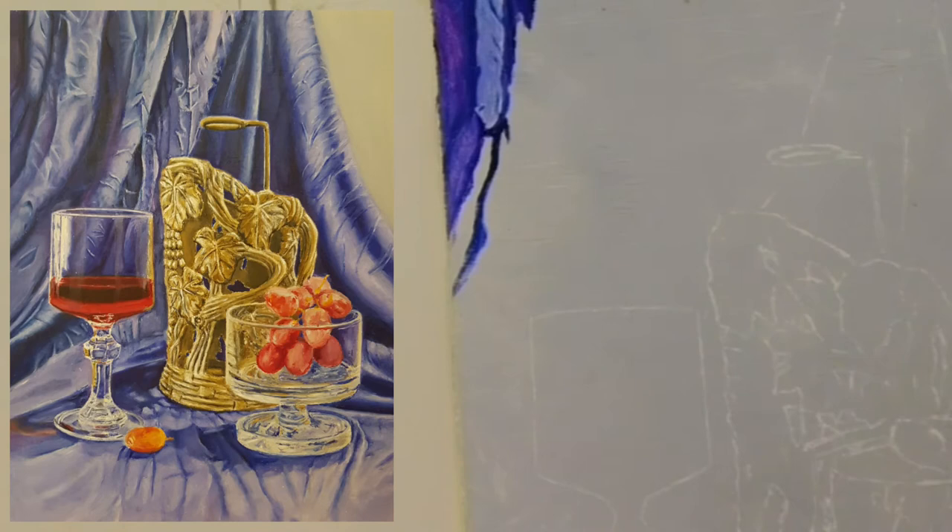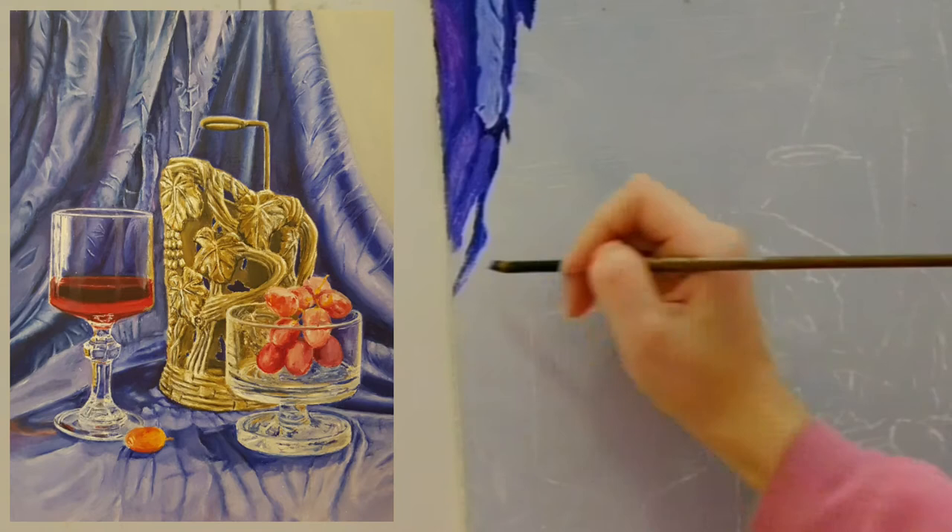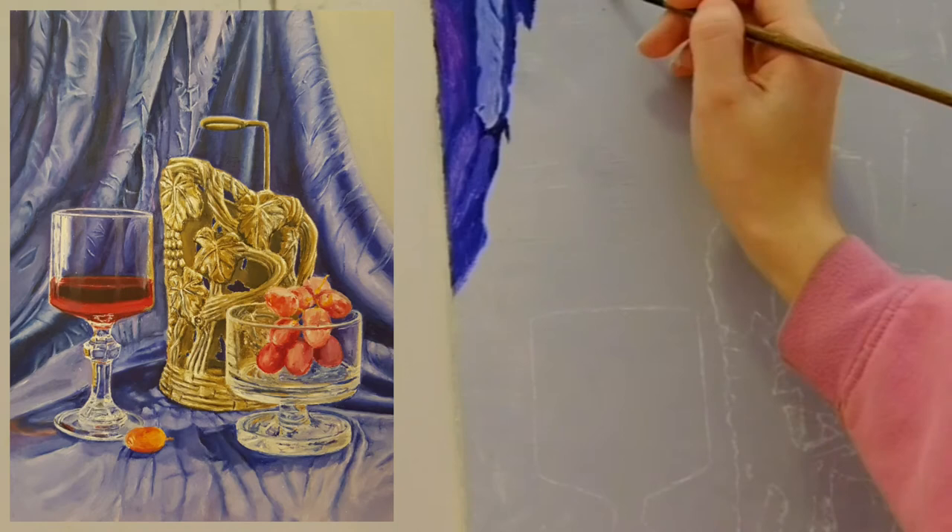After I let the grey dry, I made a plan with white. I marked to myself where the objects will be.